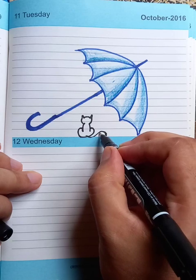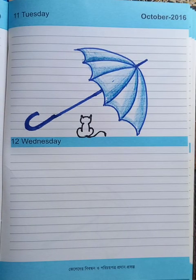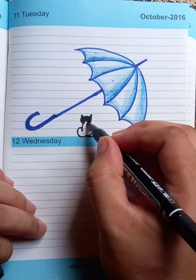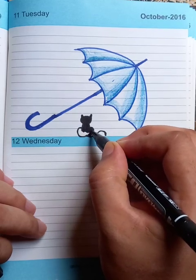Now we're going to fill up the middle portion with the marker, so the whole cat is going to be the color black.